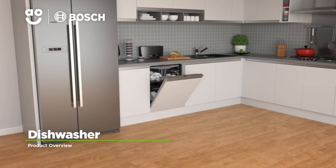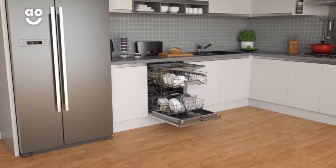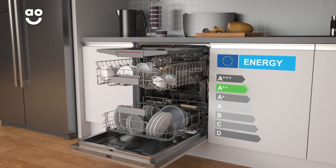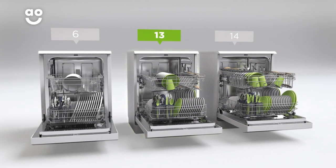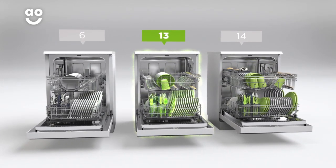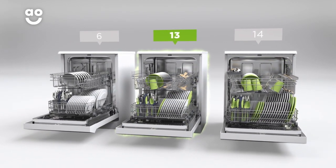This fully integrated dishwasher from Bosch is perfect for households that want a quiet model with innovative features. It has an A double plus energy rating and 13 place settings, which means it can wash a main plate, side plate, bowl, cup and cutlery for up to 13 people. That means this dishwasher is great for medium-sized households.